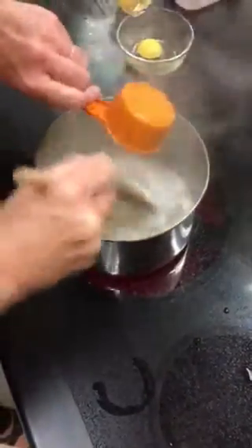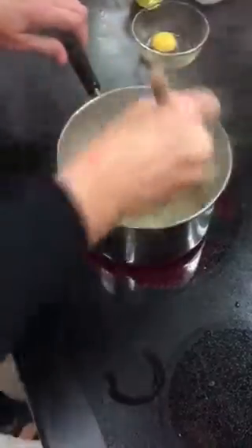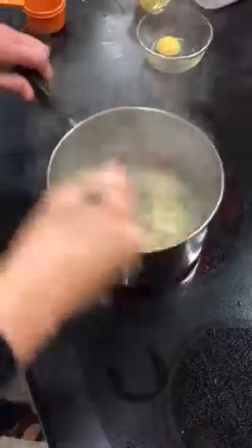I'm going to add my flour all at once and stir. It starts to come away from the sides of my pan, and I remove it from the heat.